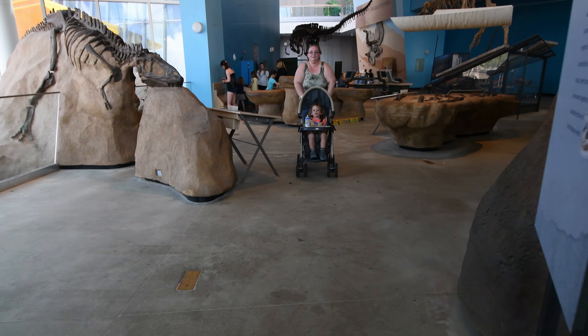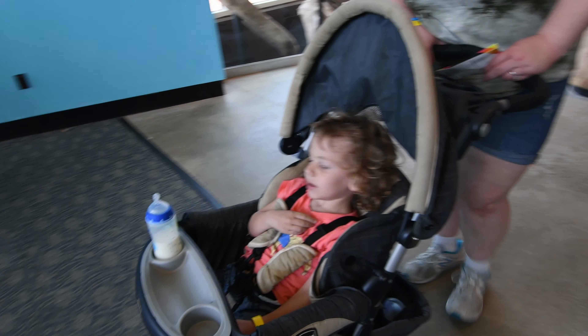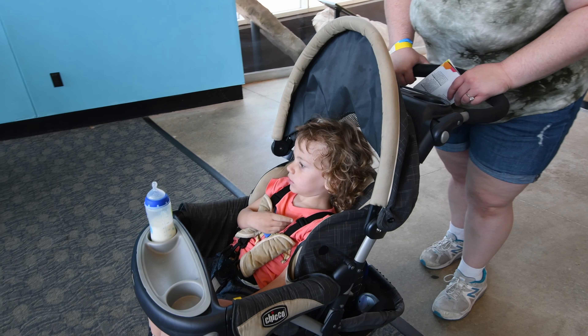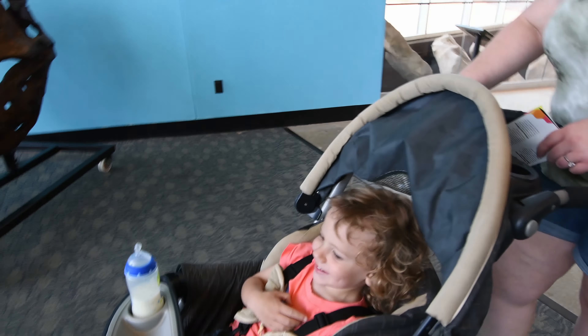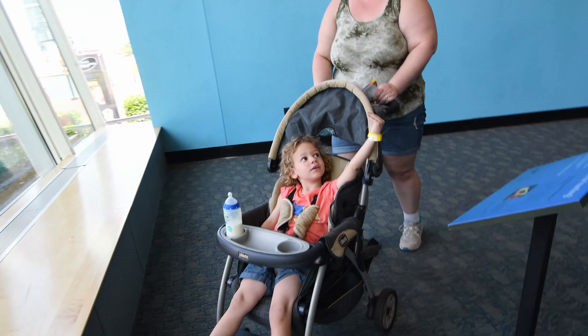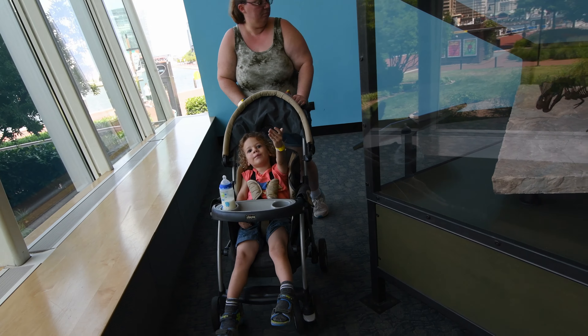Hey, T-rex head! No - Triceratops! No, it's a Triceratops. There's a T-rex and a Triceratops head, buddy. Which one do you want to go to first, Johnny? Triceratops first - Triceratops, he says! I love Triceratops! It's dead? A big T-rex - oh, is that a big T-rex? Oh, the Brontosaurus! That is a Brontosaurus! Look at that! Very good, buddy!